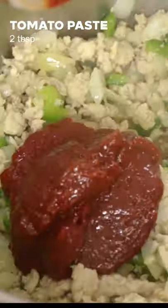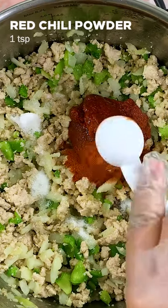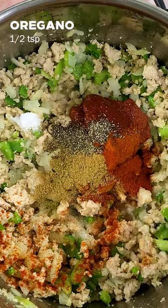Now add 2 tablespoons tomato paste, 1 and a half teaspoons salt, half a tablespoon sugar, 1 teaspoon red chili powder, 1 teaspoon paprika powder, 1 teaspoon black pepper powder, 1 teaspoon cumin powder, and half a teaspoon oregano, and saute for 2 minutes.